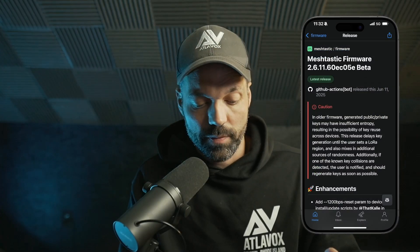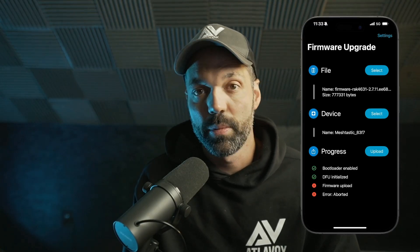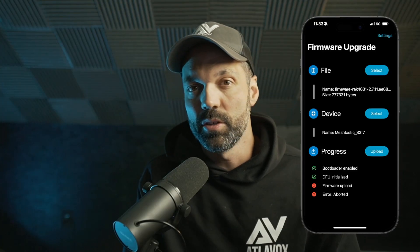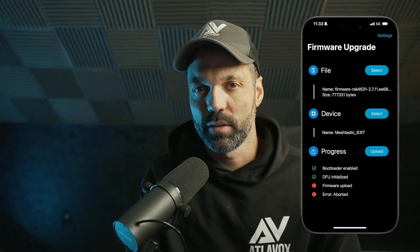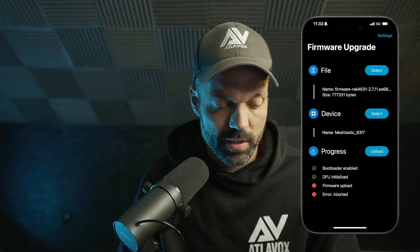The way this works is: you'll download the firmware to your phone, then you'll install the NRF firmware update app from Nordic — it's a Nordic-specific app. Then you select the firmware file. I'm going to tell you exactly how to choose the correct file, because when you download firmware you actually get a zip file with a ton of different firmware versions.